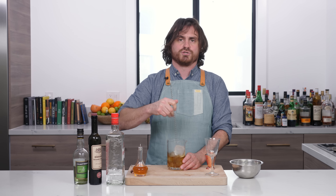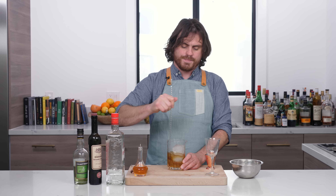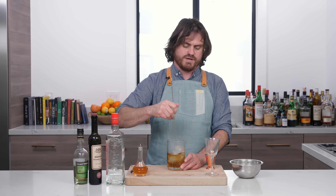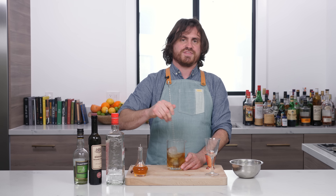Once the cocktail gets down to temperature, the dilution will stop until you pour it. A lot of people will see me stir for a long time and think that I'm over-diluting the cocktail, but I'm really not. When you're using big rock ice like this, it takes a while to dilute and chill the cocktail down to its proper level. You don't want to under-dilute it — it'll be too stiff. You need to hit that balance.